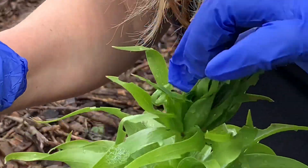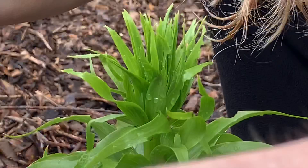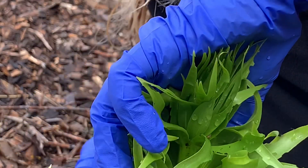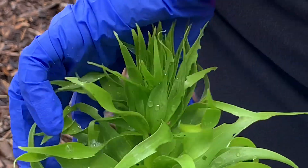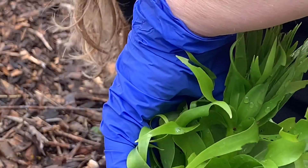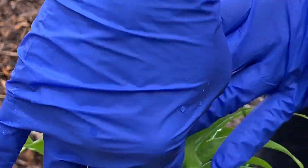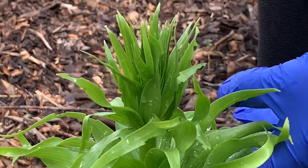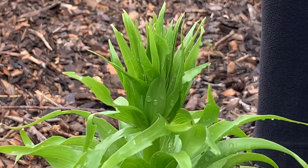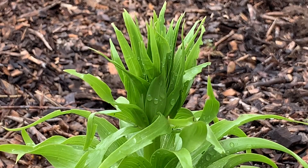Hopefully I got to them before they laid any eggs. I'm going to check all of my lilies pretty well, check for eggs. For the next few days I'll have to come back and check them every day to make sure there are no more eggs hatching or beetles laying eggs on them. Hopefully I got them all. Once they fall down into the ground they dig themselves a hole and then you can't find them again.